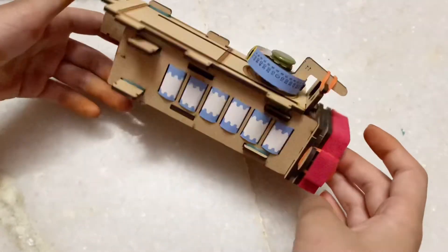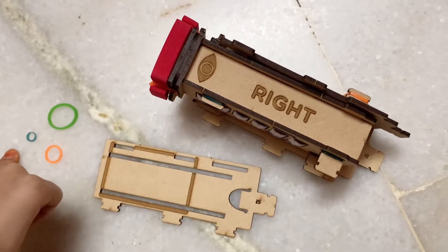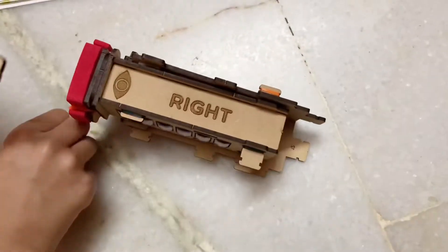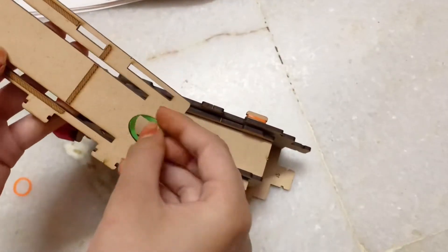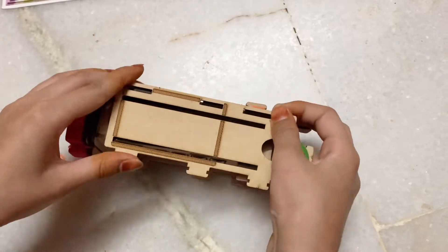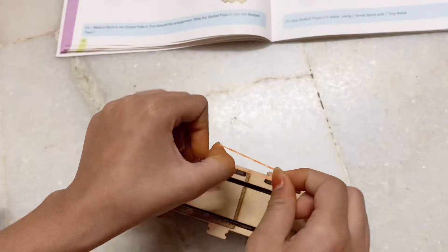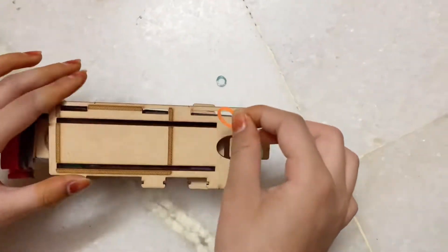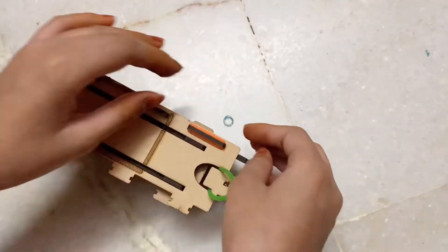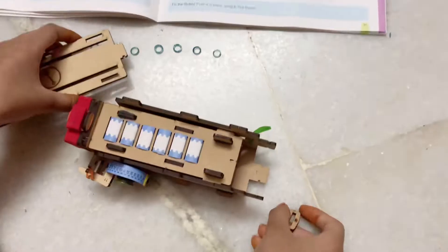Next we'll put on slotted plate 3 and a medium band. I also took a tiny band and small band for step 19. Here's slotted plate 3 — put on the lock in the green medium band. Now put the small band on the bigger side and the tiny band on the smaller side — the middle one gets nothing. It's a little loose but that's okay.